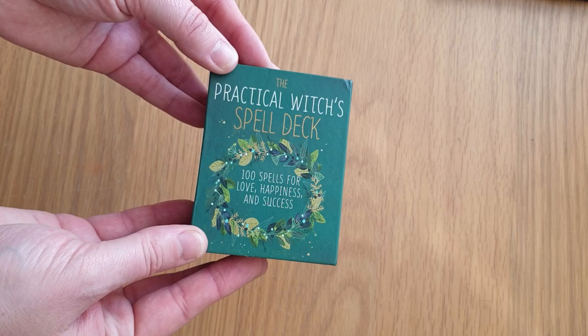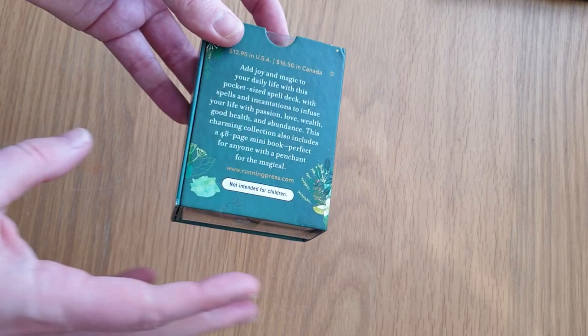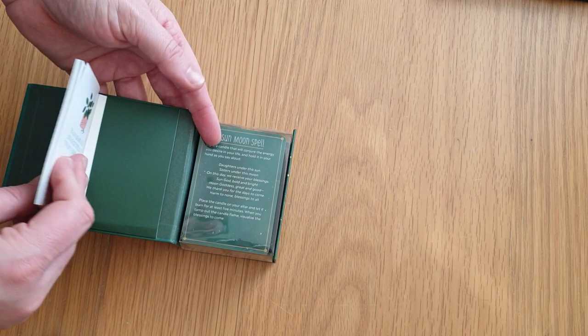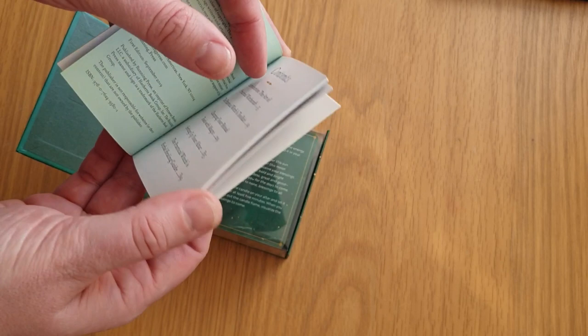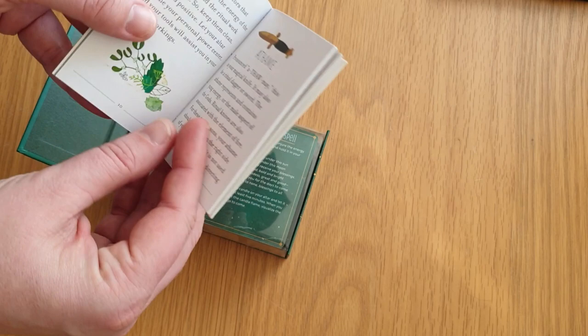There is a book that goes with it — not included, but it's like a sister book you can buy. The top is clear and it's more like a magnetic-shutting box. This comes out and is held on with a little flap. It's the Practical Witch's Pocket Guide by Running Press, Philadelphia. Inside it's got the art of practical witchcraft and printing details. There's also the Witch's Toolkit contents, including an athame.